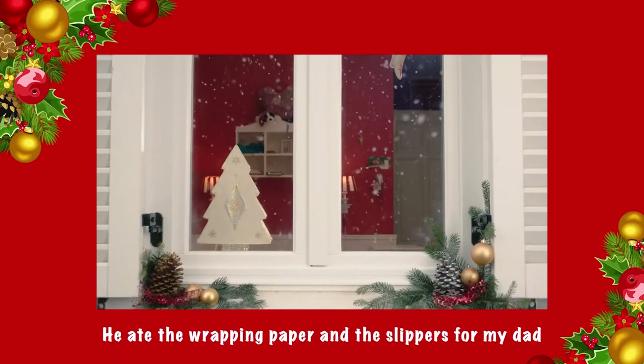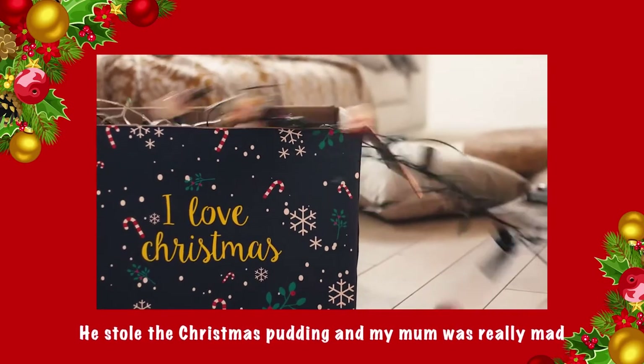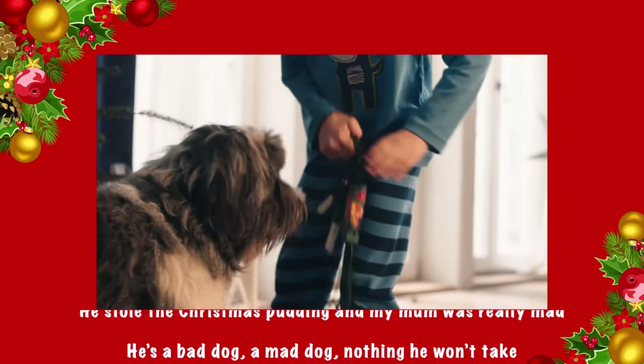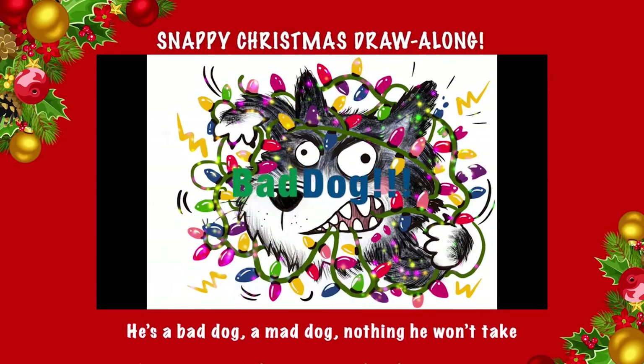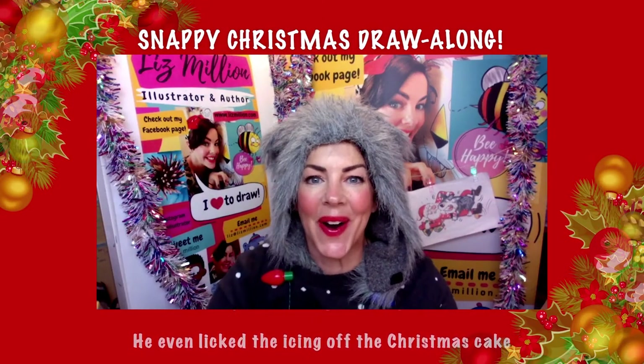He ate the wrapping paper and the slippers for my dad. He stole the Christmas pudding and my mom was really mad. He's a bad dog and mad dog, nothing he won't take.